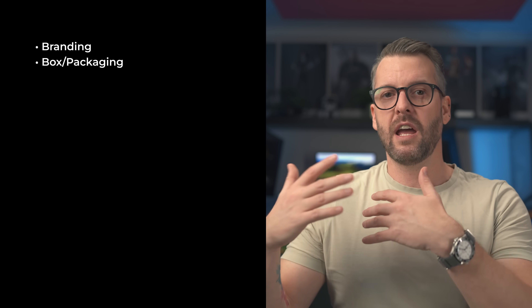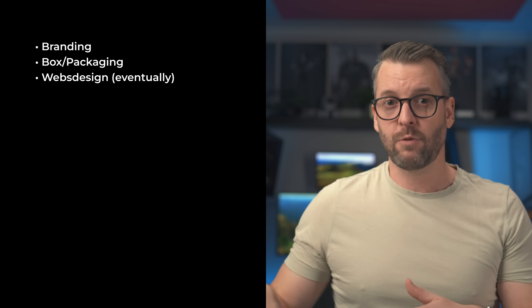And since we're talking about design, I don't just mean the design of the device itself — while that is a big part, at least initially. Cito Design will provide much more, such as branding, design of the box it'll ship in, and most likely even a web design for the website once we get there.